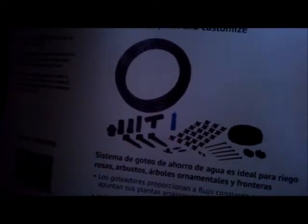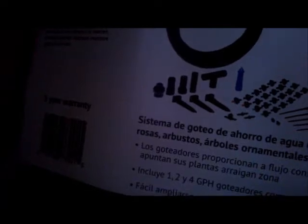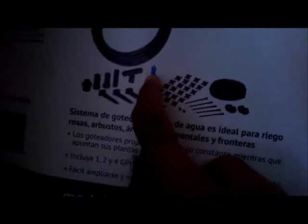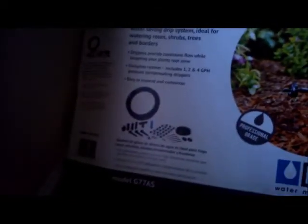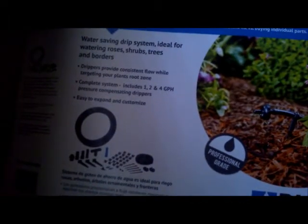The kit also includes filters, backwater flow valves, stands for the tube, and mini drip water stands. It also has a punching tool for the tubes — once you punch a hole you can put the drippers inside and water will come out. After procuring these two items, you also need to buy a bush adapter and a 90-degree joint.